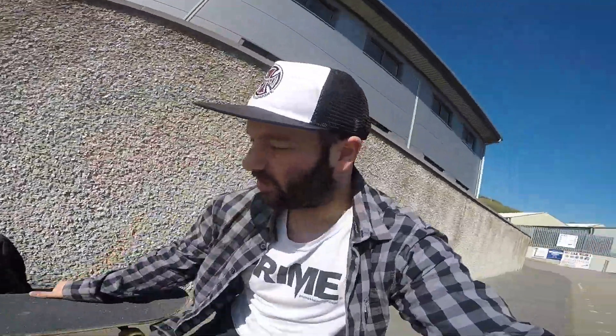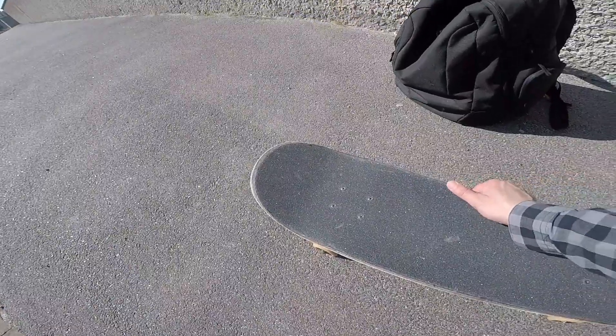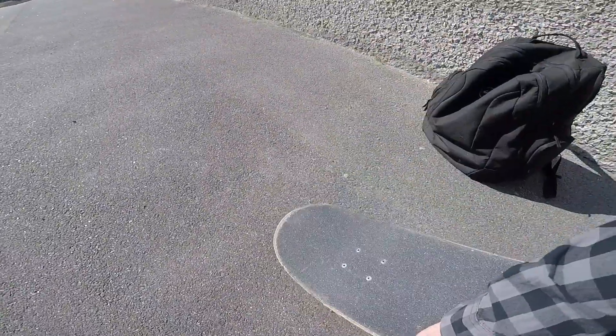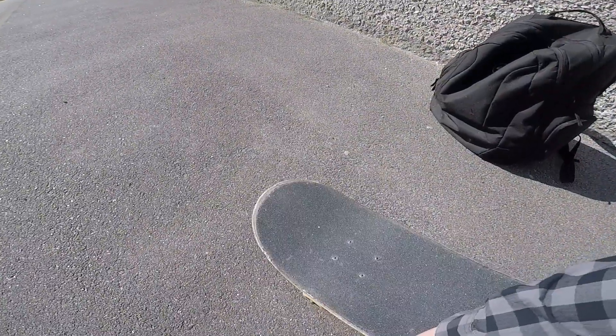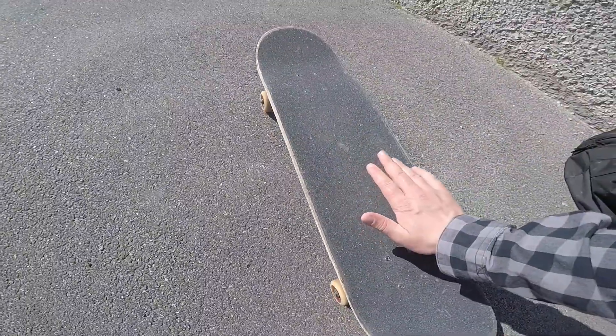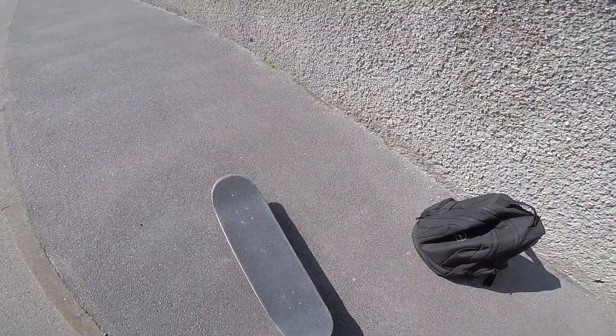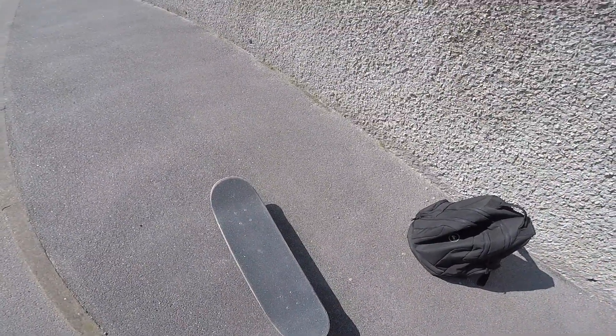It literally is just combining the two together. You do the switch front shove, and then you want to catch it on what will be the nose, and then turn it in. So it's switch front shove, you catch it on the nose, and once it's on there, then turn it in. It literally is just the switch front shove combined with the switch 180.